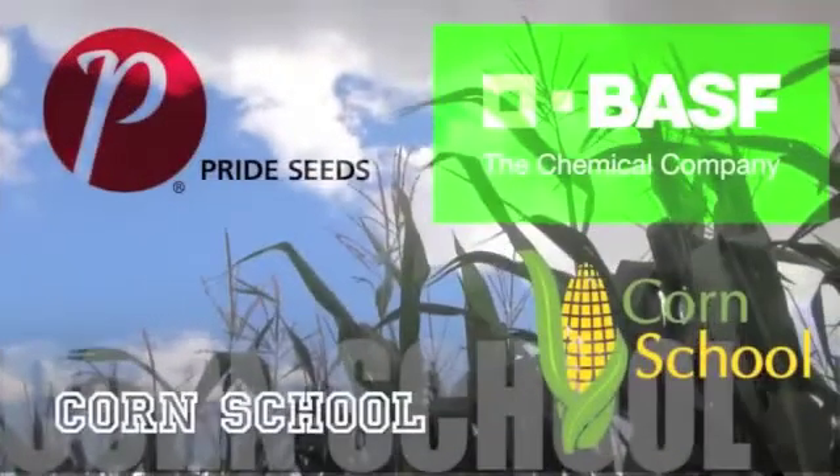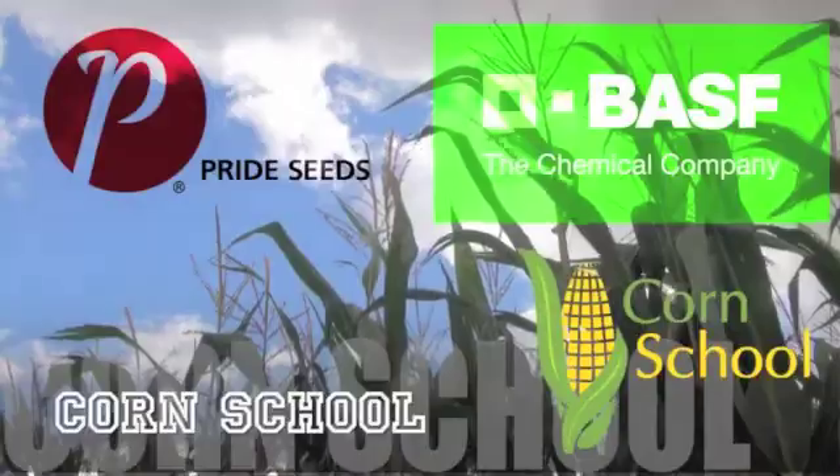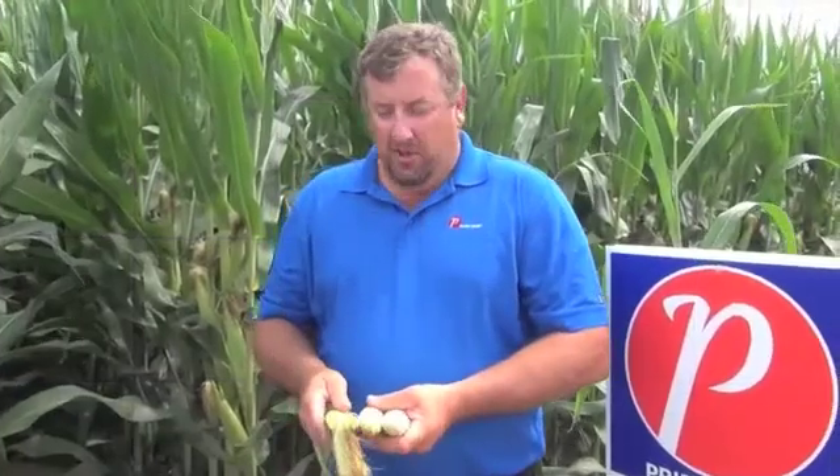The Corn School on realagriculture.com is brought to you by BASF and Pride Seeds. This time of year, corn agronomists can get into the field and take a look at plots such as this one behind me. All the varieties in this plot — 15 or 16 of them — have tasseled out.